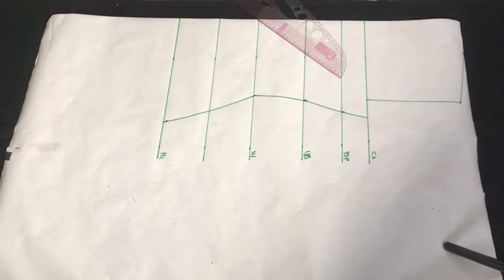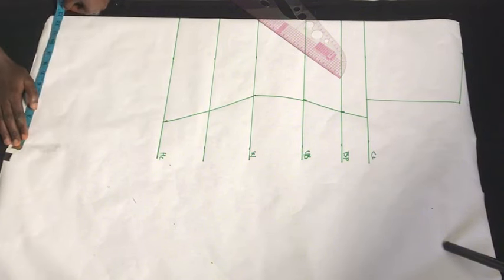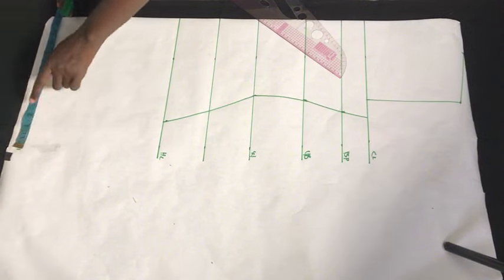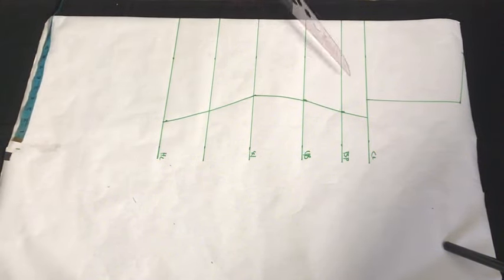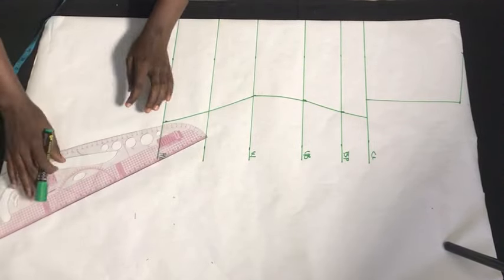After ruling them out, this is what we have. At the hip point area we have about 10 inches, so we're going to add three more inches making it 13 inches. We're going to take this to the bottom part and mark out 13 inches, because we want the opening at the bottom to be a bit flared. So now I'm going to rule this to meet with our hip line.